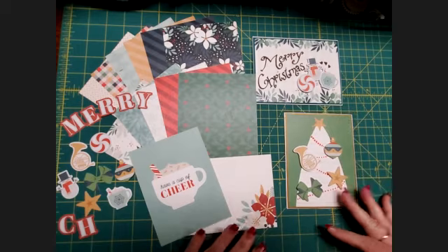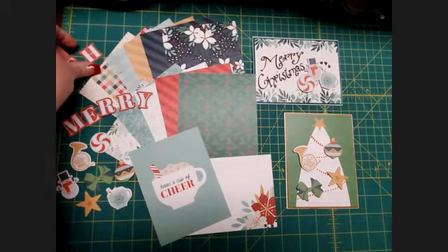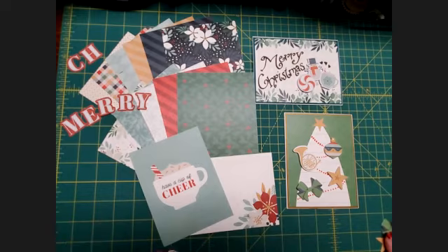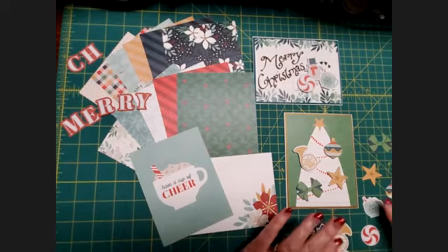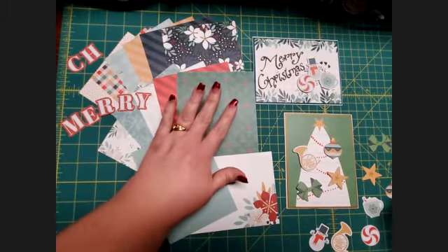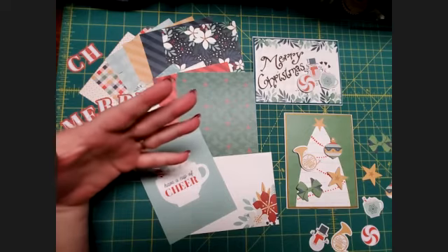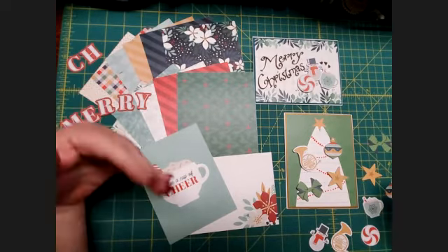These are the embellishments we got for days one through seven. We're going to keep those letters separate because we can't really use them on a card, but we'll use them on a layout. We have these cute little embellishments, and if you have this advent calendar you'll know that all the embellishments are done along with the theme for our Joy to the World collection, so all the colors and themes will match beautifully.